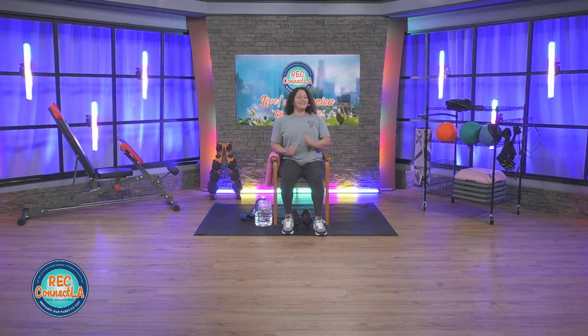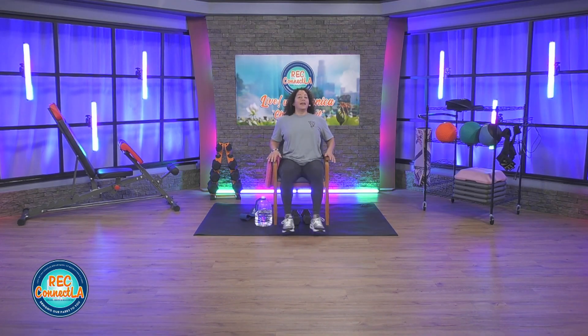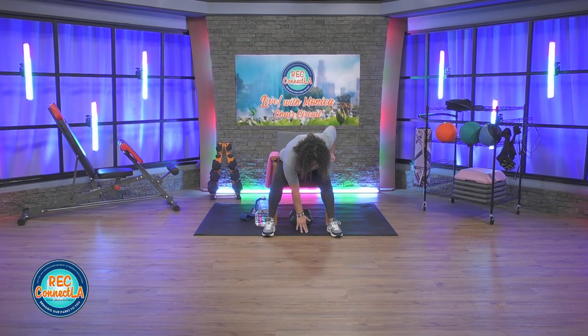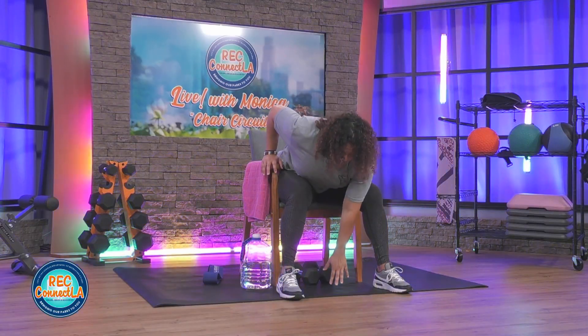We're going to round that back, reaching for the floor. You want to come down as far as you can. Pick up that pace, increase your range. We're going to round that back, come down and up. Walk the legs and feet in. Rounding that back — building a stretch to the back. Squeezing those abs in nice and tight. Nice and slow here, take your time.